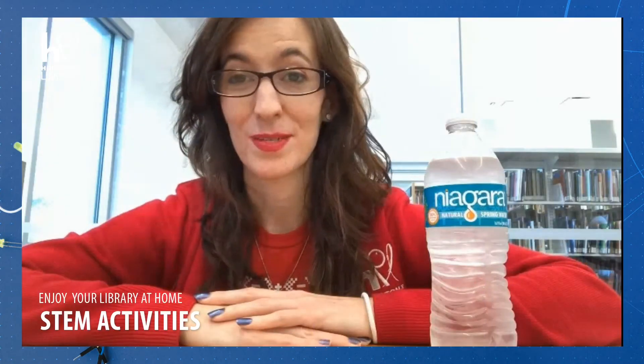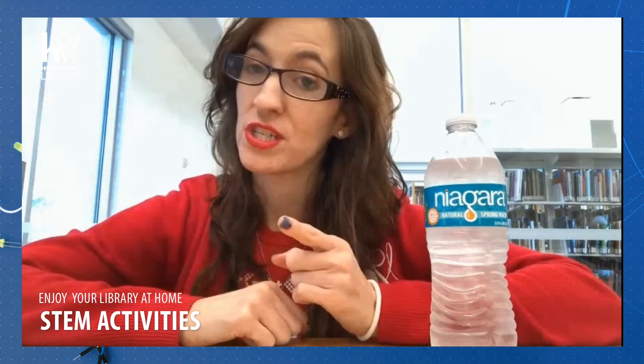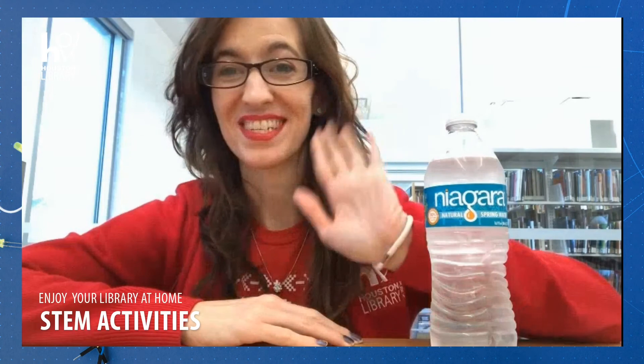Thanks for joining STEM at the Houston Public Library. Make sure to share photos of your activity online using the hashtag I love HPL. See you next time. Bye.